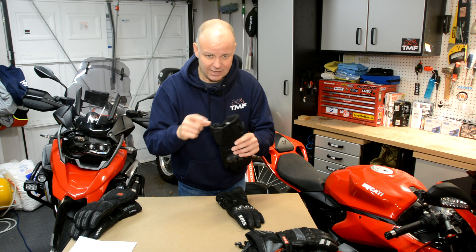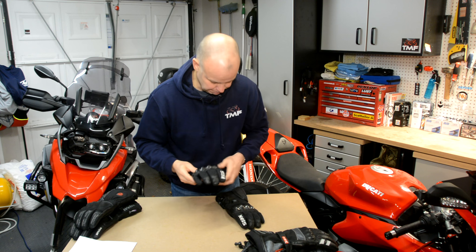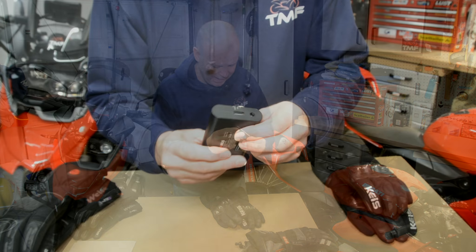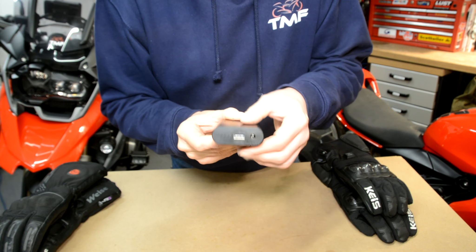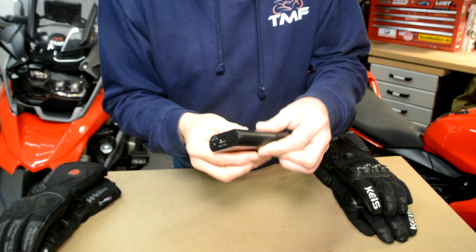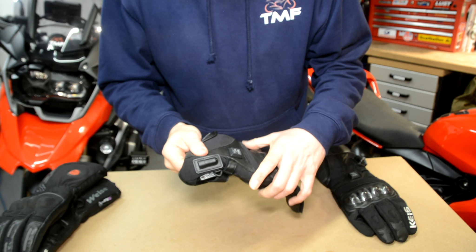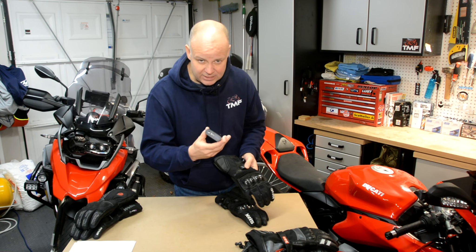So this season I've tried something else — these are from Keiss, brand new this year. They're called the Keiss G501 Armoured Heated Gloves — a bit of a mouthful, but that's because they're armoured and heated. The armour on these, just on the knuckles, complies with EN13594-2015, and these are the first heated gloves that comply with that standard, which defines knuckle protection. They've got these carbon fibre type protectors on, so if you do come off and have a scrape, you know they're going to do a good job.